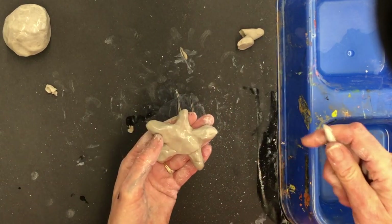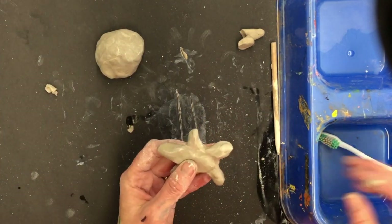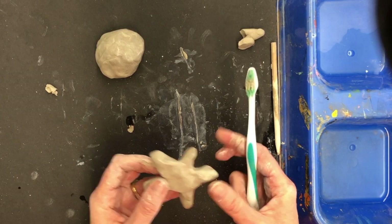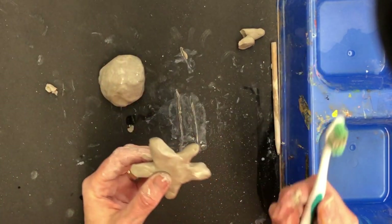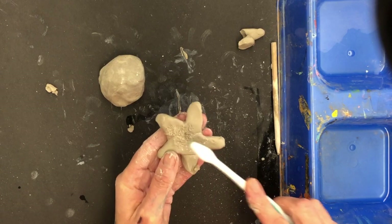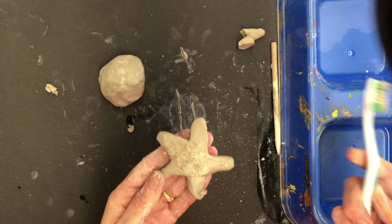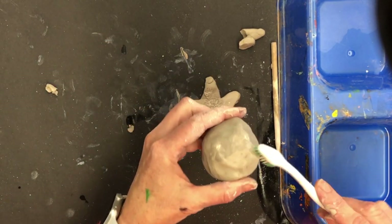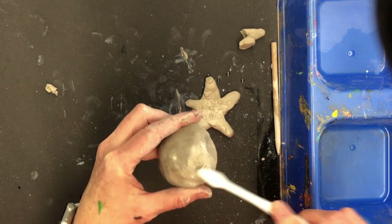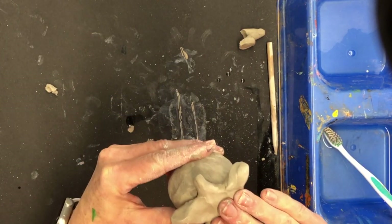The last thing I need to do is attach the starfish to the rock. This is going to sound crazy, but we're going to use the toothbrush. To attach things in clay, you need them to stick, and toothbrushes make something like Velcro. On the backside of my starfish, I'm just going to dot all over it — you see that Velcro texture? Velcro only works if there's another piece of Velcro, so on my coral rock I'm going to do the same thing and make a bunch of Velcro. Now I can press them together and this is not going anywhere — it's Velcroed on.